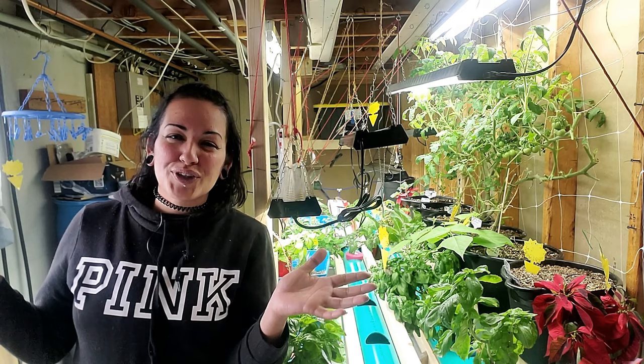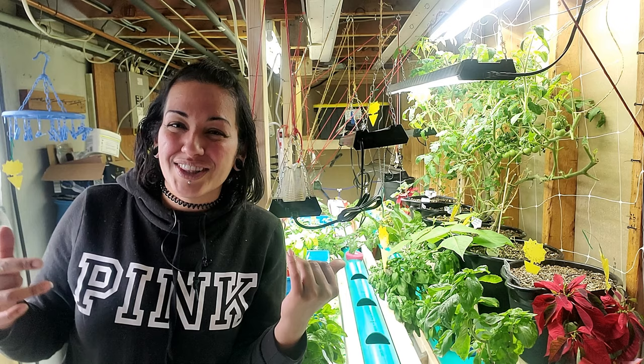I really hope you enjoyed this video and got some good information out of it. If you have any questions or anything you want to talk about with this, let me know down in the comments below. Have you tried a gutter system? Have you tried a gravity-fed hydroponic system?